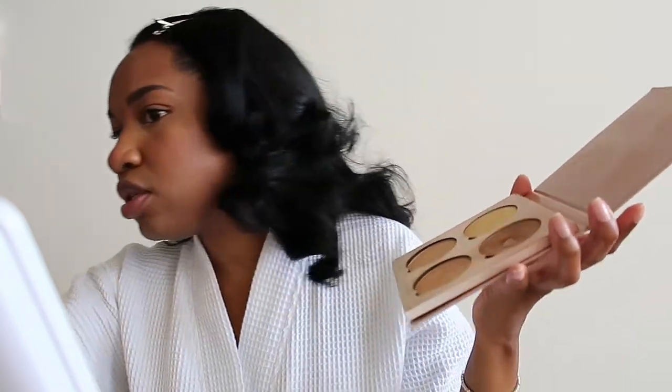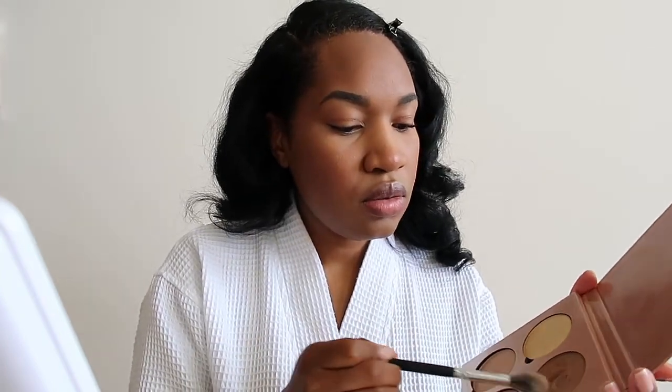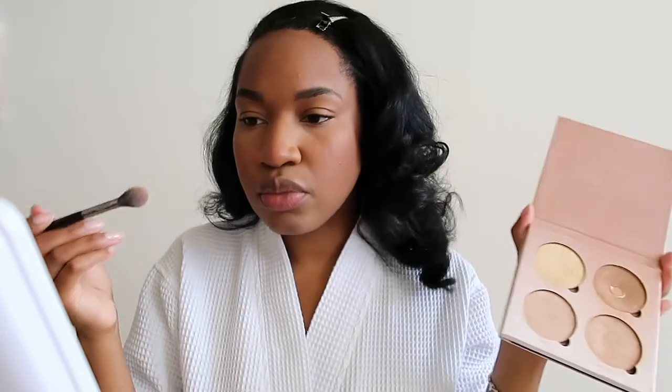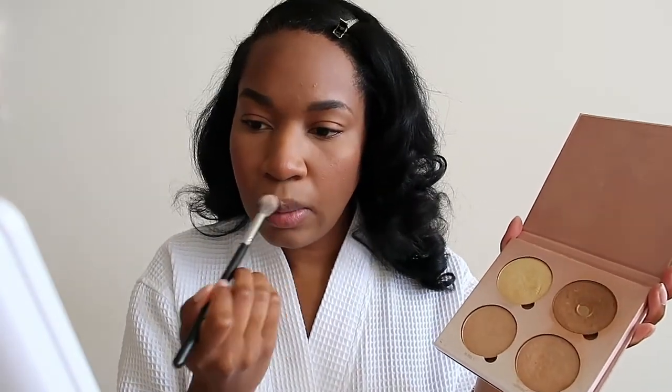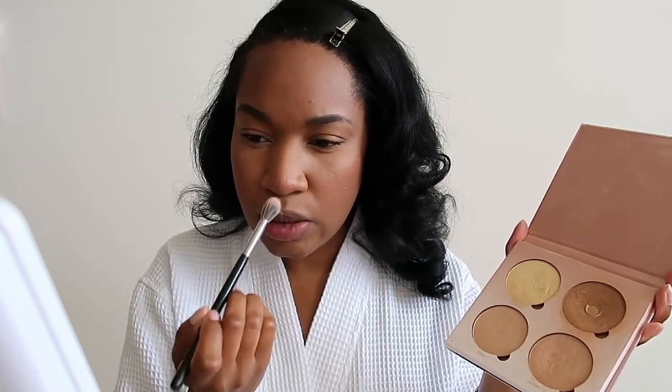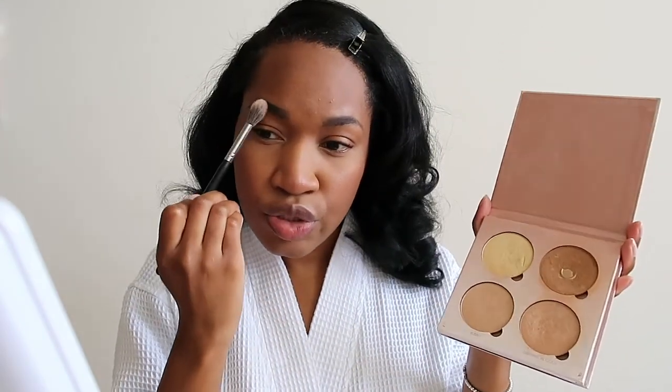Now with this Anastasia highlighter palette — it's the Glow Kit, the darker one — I like to go in with Golden Bronze and Dripping in Gold, just a little bit on my nose and above my lip, nothing crazy. Another Morphe brush. I like to highlight above my lip — it just looks glowy that way — and also a little bit under my eyebrows. I'm probably going to be putting on my sunglasses anyway.